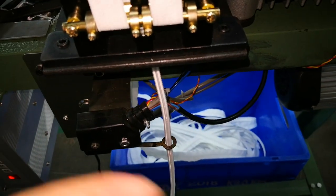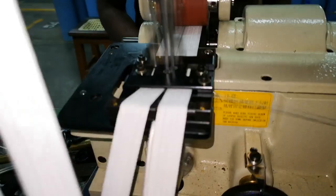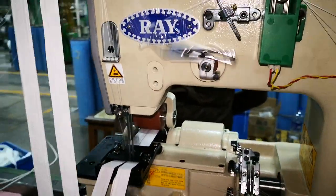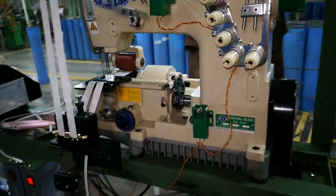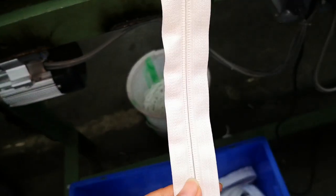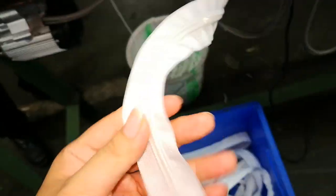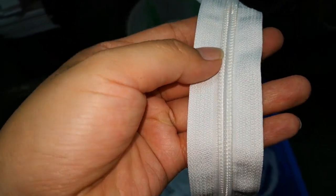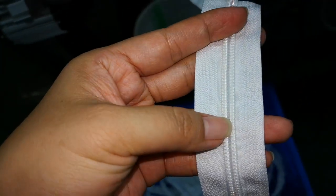The monofilament chain is going through there — it's sticking, it's serving. Let's check the result after serving. You can see it's serving very well.